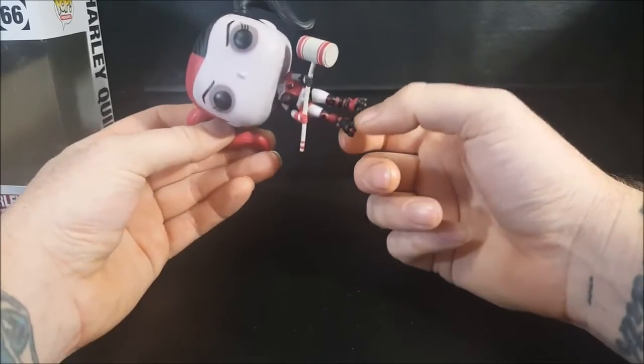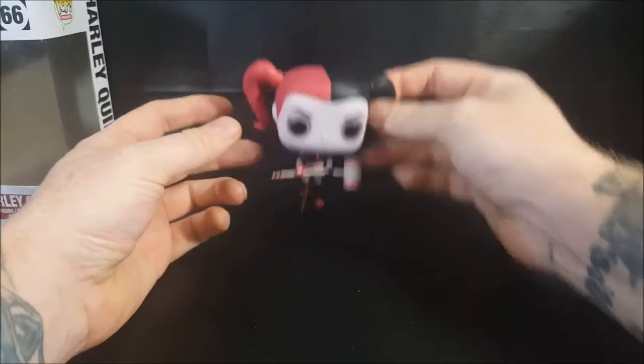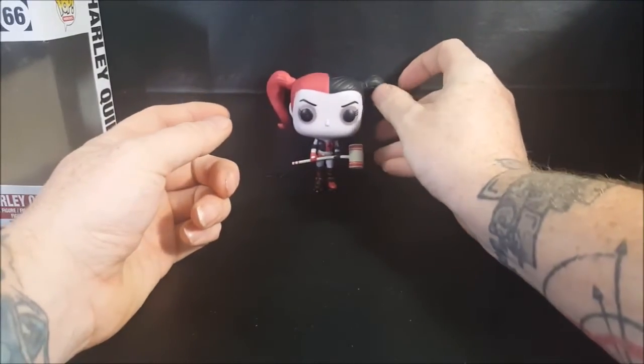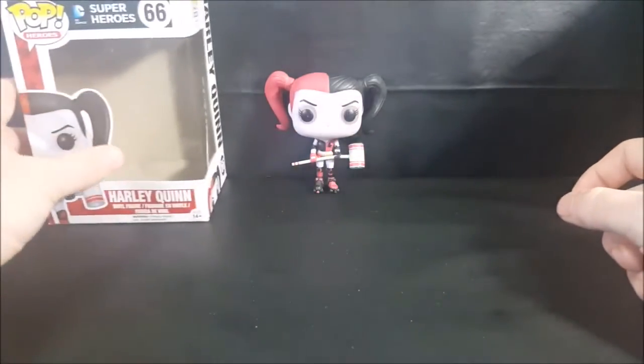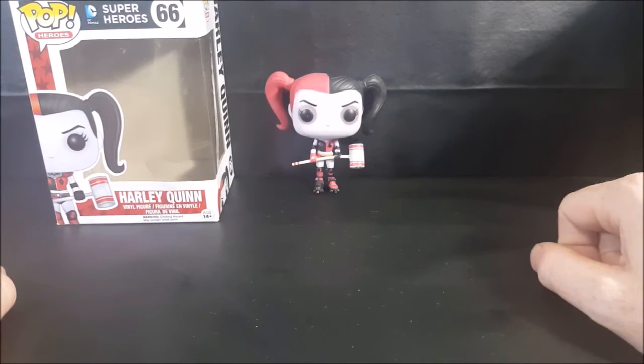So there you have it guys — pop heroes number 66 DC Comics superheroes Harley Quinn vinyl figure. Don't forget to hit that subscribe button for more pop reviews every Tuesday from Come Again TV. Take care!